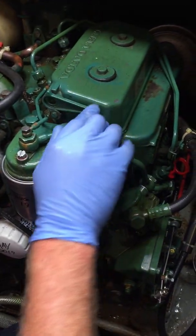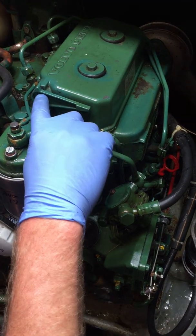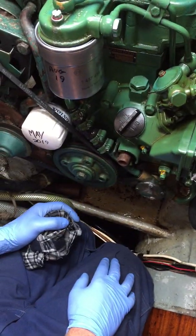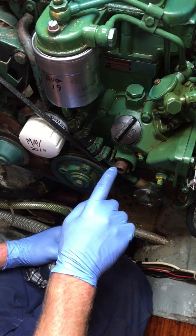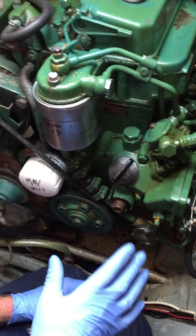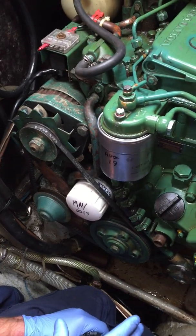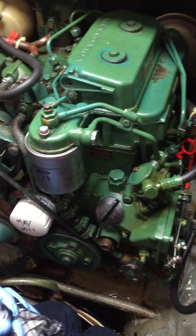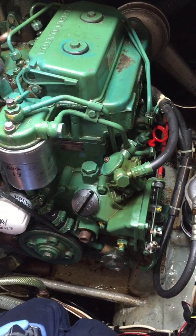Believe it or not, you can have an old-school mechanical starting handle on these engines. It wound in here and you can start this engine by hand - it is not fun, and you can break a wrist doing it. So maybe not. Your Lister Iron is great and your batteries are good too.